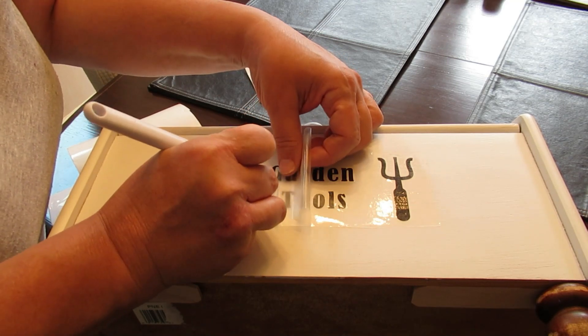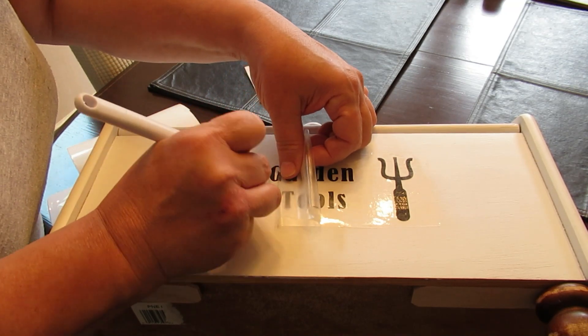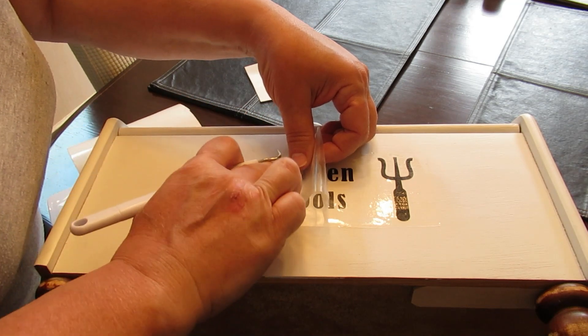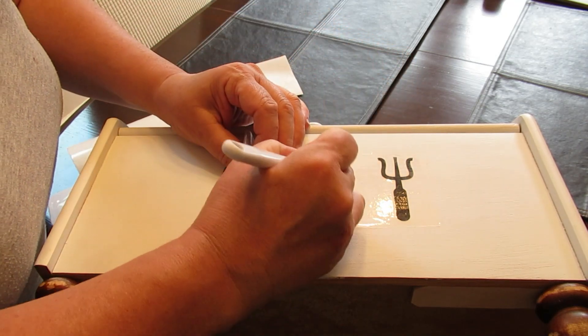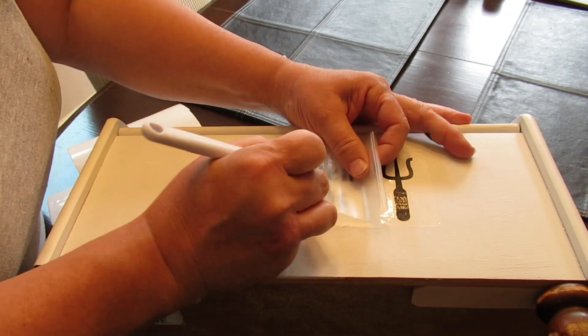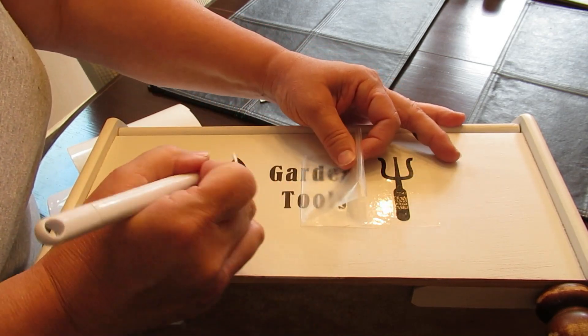That capital G just did not want to get off that transfer tape! I love how this bread box — turned garden toolbox — turned out. It was a special request from my mom who lives in an apartment and didn't have anywhere to store her garden tools on her balcony, so I created this for her and she loves it just as much as I do. I hope you guys love it too!